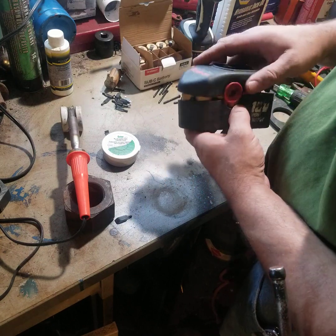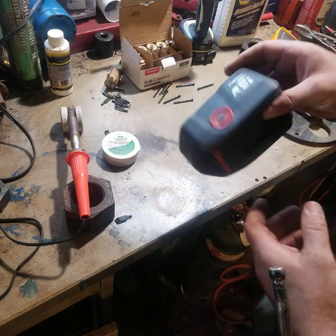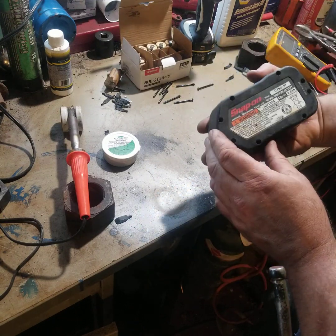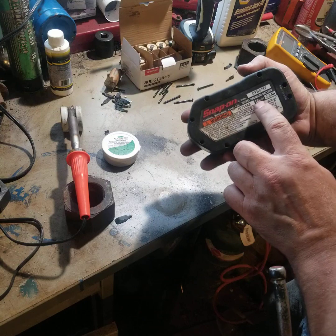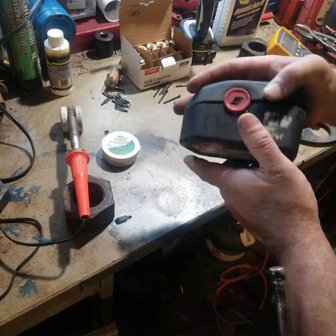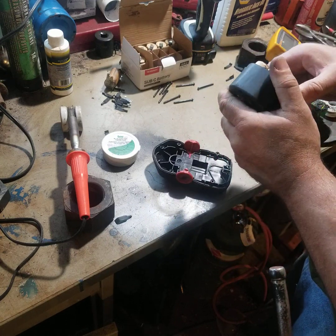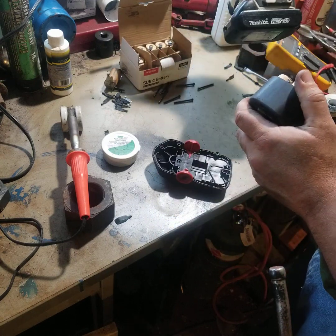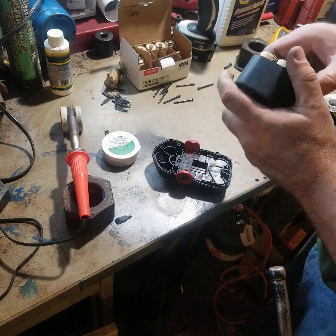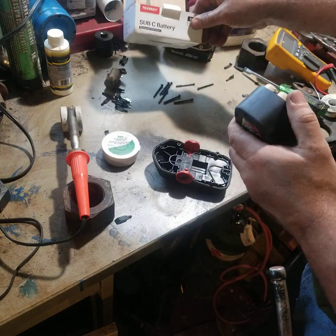All right, today I'm going to try my hand at rebuilding a Snap-on 18 volt battery. The thing about these old batteries is they're NiCad - nickel cadmium - so everything now is lithium ion, so I can't just go to the store and buy a cheap battery pack and steal the batteries. I had to buy cells.